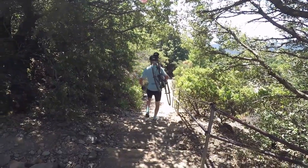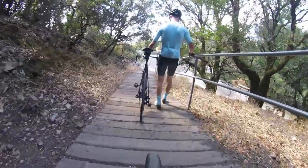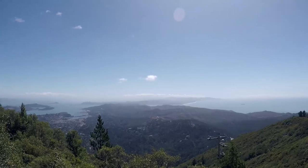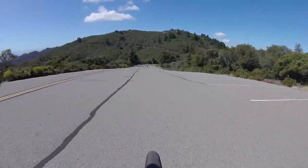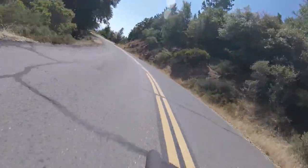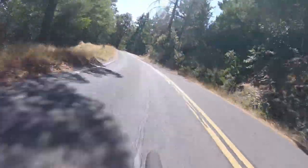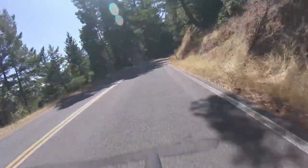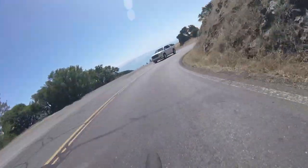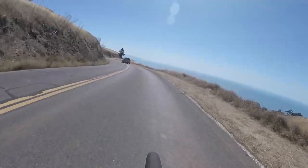Not suitable for us cyclists. We'll have to do it with this view — I think that's good enough. Time to go down.